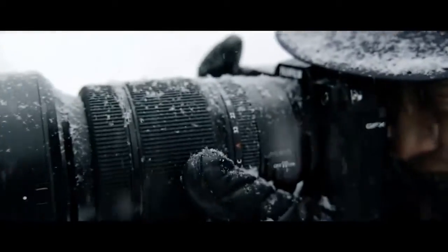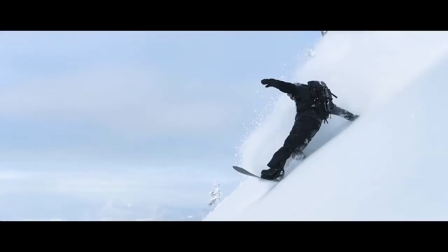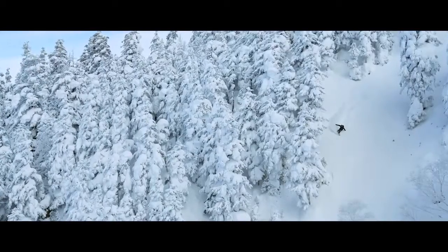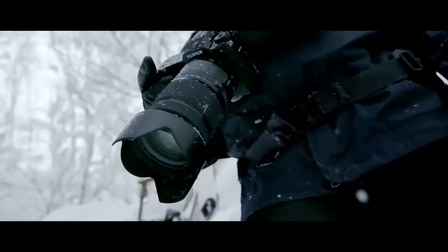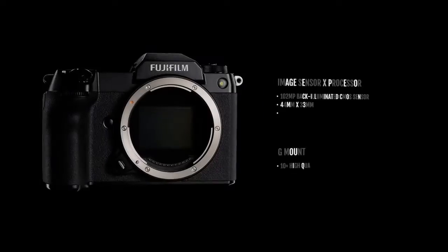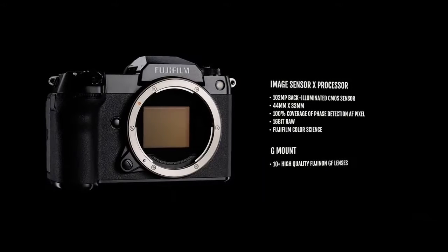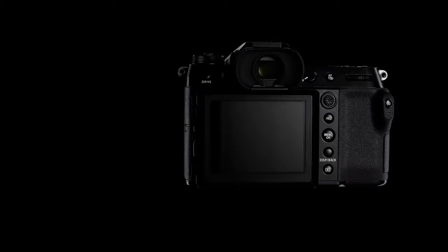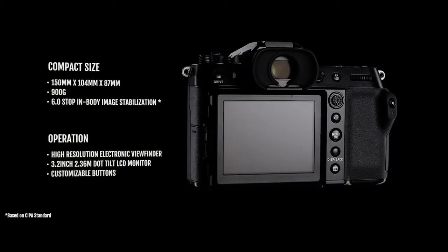Like the Fujifilm GFX 100, the GFX 100s has a monstrous 102MP sensor, but it crams that along with a range of other improvements into a body that's smaller than the Fujifilm GFX 50s — a 51.4MP model that it surprisingly replaces. In many ways, the GFX 100s is a mix of the GFX 100 and GFX 50s, combining the SLR styling of the latter with the incredible resolution of the GFX 100.